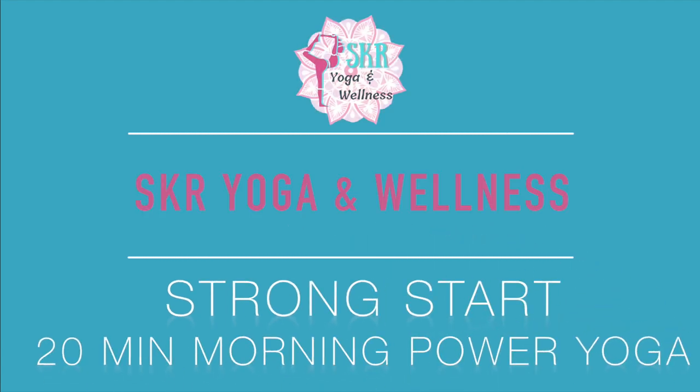Hello and welcome to SKR Yoga and Wellness. My name is Sam. Thank you so much for joining me on the mat today. We are going to be doing morning power yoga flow to give you a nice strong start to your day. You won't need any props for this practice. This flow is going to focus more on building strength than it is on stretching through the body, and I have built this with the intention that you are starting off your day, have just woken up from sleep. So we're going to gently prime the body and get it ready for some nice strength building exercises, especially focusing in on the core.